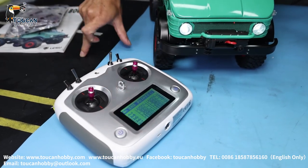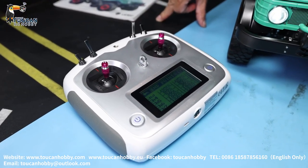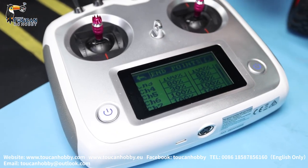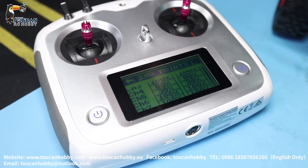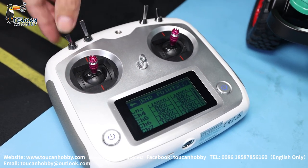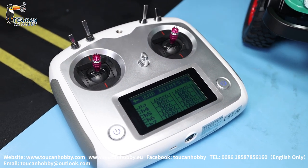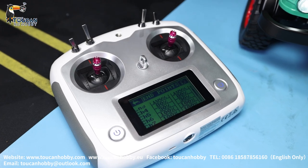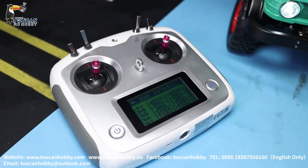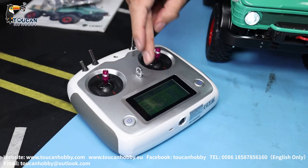Channel five is the transmission gearbox speed-changing servo. Only 30% is enough to change the gear. If you increase more to 35 or 40, the servo gets stuck because when turning, the connecting bar is already in position and the servo still wants to turn — so it gets stuck there and the servo could be burned. So only 30%.